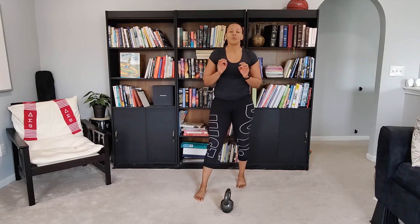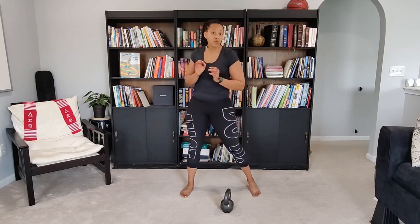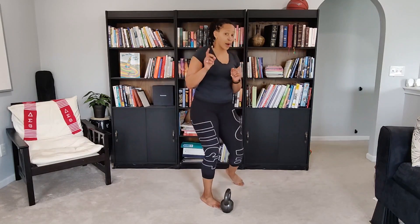When we talk about the kettlebell swing, we need to understand its purpose. Any rhythmic movement will get you a little cardio, so your heart rate should be pumping. The kettlebell swing works a few different areas when done properly.